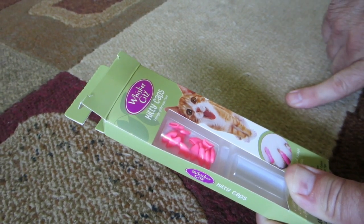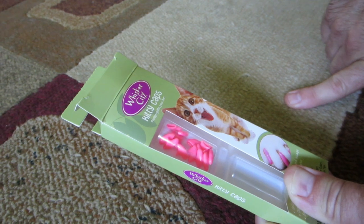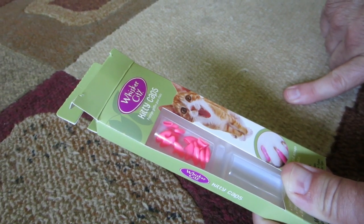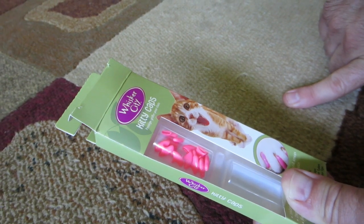We don't do the back claws because he escapes outside and he needs his defense — he has no defense without them.